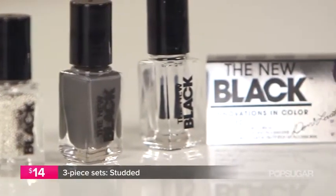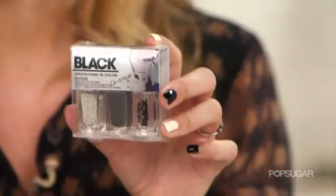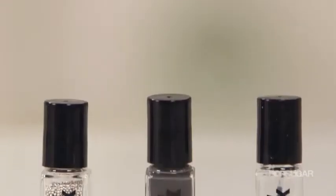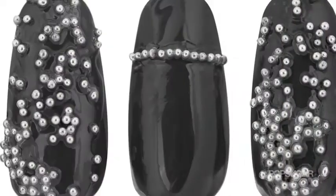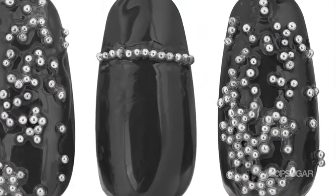And how can we forget the three-piece sets? Let's start with Studded. Studded comes with these silver studs, a black polish, and a top coat so that the studs will stay in place. I would say that if you want something that's a little bit more low-key and won't catch too many eyes, this one would be the best for you. You could easily wear it to work but still show off a little bit.